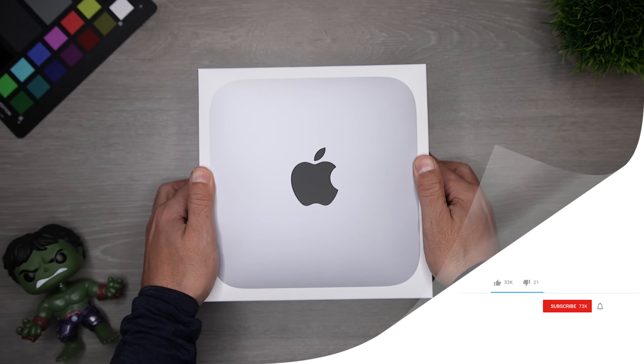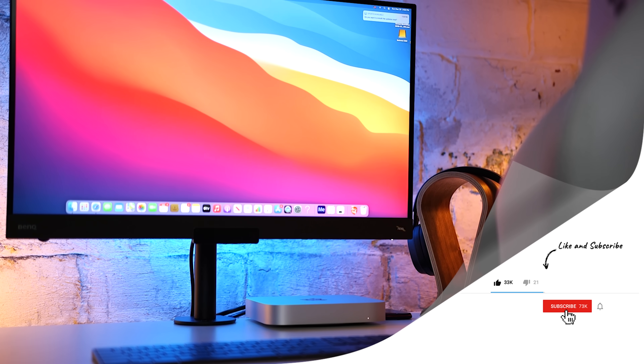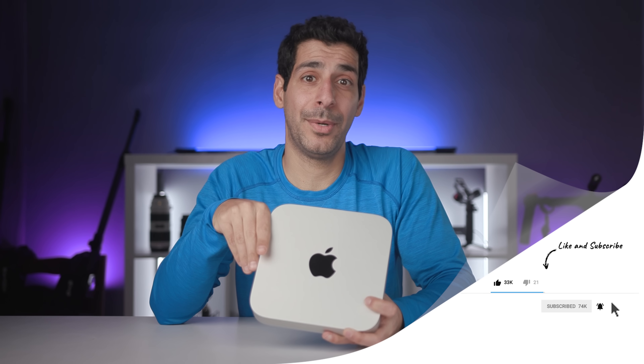If you're still with me and have gotten value from this video, give it a thumbs up — it lets me know what kind of content you like so I can make more of it. I still see that over 90% of you are new viewers, so hit that subscribe button.